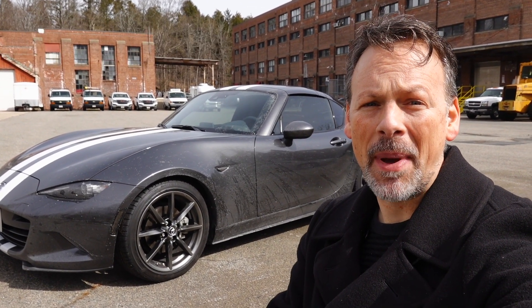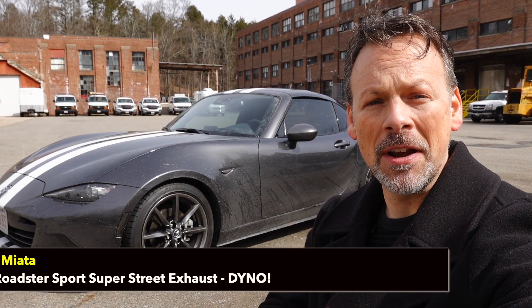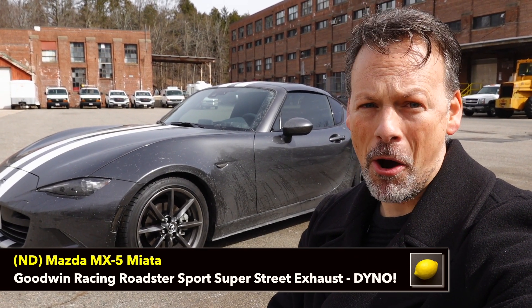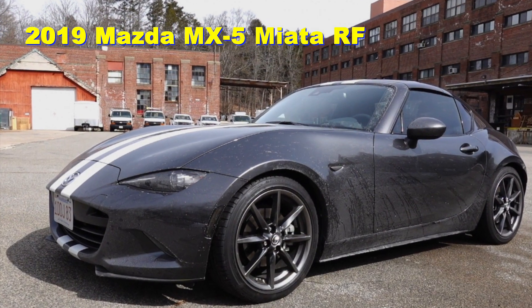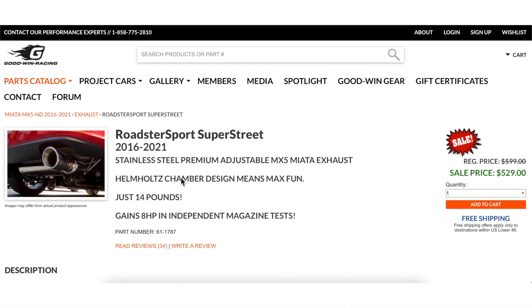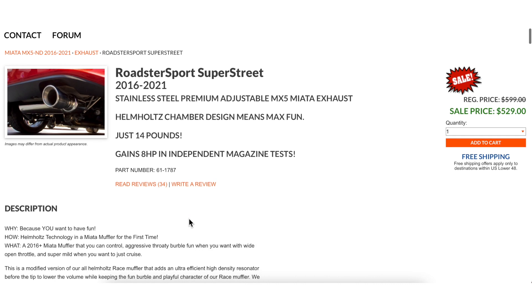Welcome back to the Lemon Factor. I'm Chad and today we're headed back to the dyno with our project car, the 2019 Mazda MX-5 Miata RF. We're going to be testing the Goodwin Racing Roadster Sport Super Street single tip exhaust that we recently installed on our project car. I did a video in which I tested the sound measurements on this car.